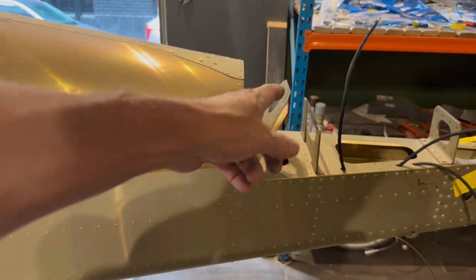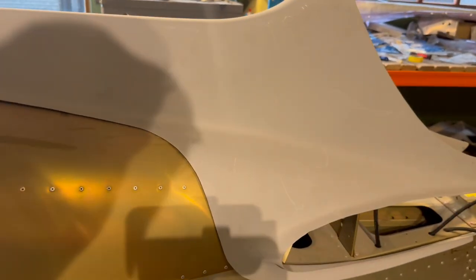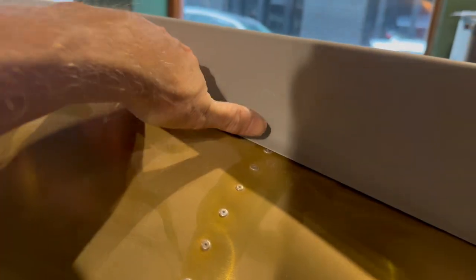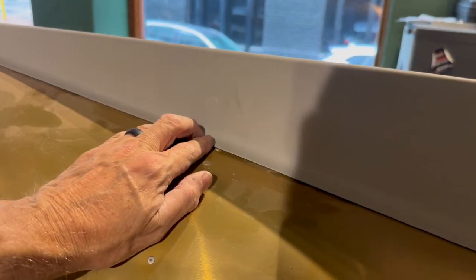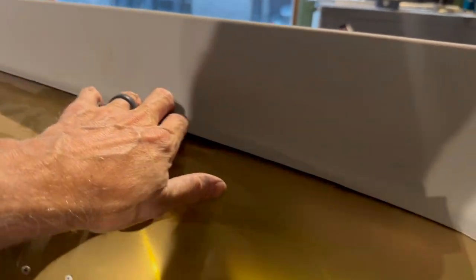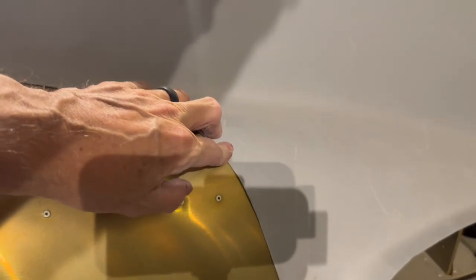Next thing we need to do is get the stabilizer and fin back from the airport so I can fit the fairing. It's basically just sitting there and it's difficult to do much without the stabilizer and vertical fin. Pressing it down, it has quite a nice fit at the front but this bit here is quite high. Once the rib nuts are inserted into the skin, that's going to give about a millimeter gap all the way along - which is why I want to get all this back so I can get it to fit better. I suspect there's going to be quite a bit more fiberglass work to avoid all these horrible gaps.